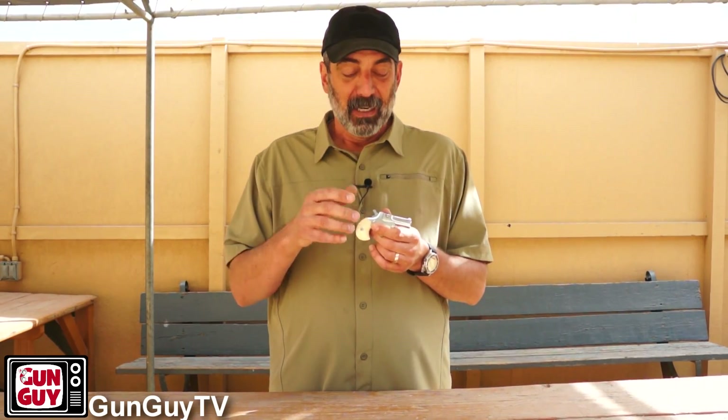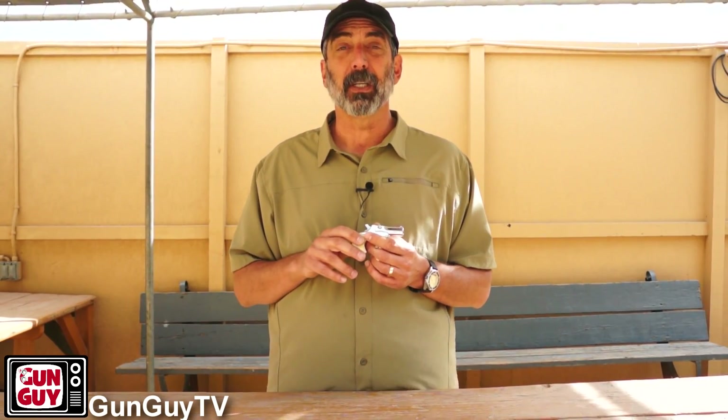Thank you very much for watching. I hope you enjoyed the video as much as I enjoyed making it. If you like gun videos and you're not a member of the NRA, in my opinion you need to be. I'm going to try to make that easy for you by putting a link right here so you can join the National Rifle Association. Everybody knows at this point that our gun rights are under attack constantly and we need all the help we can get. The NRA is fighting for us tooth and nail, also through their local affiliates like the California Rifle and Pistol Association. So I urge you to join if you're not a member — please click on this link and do that.